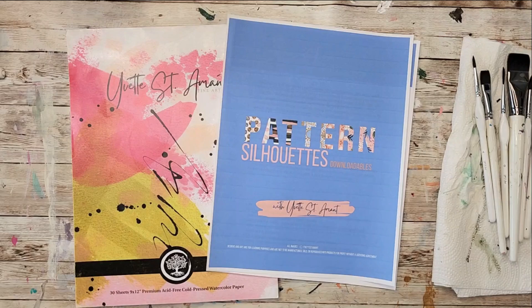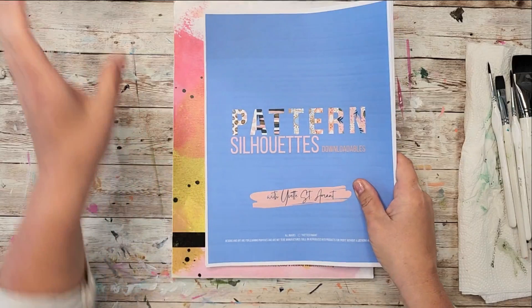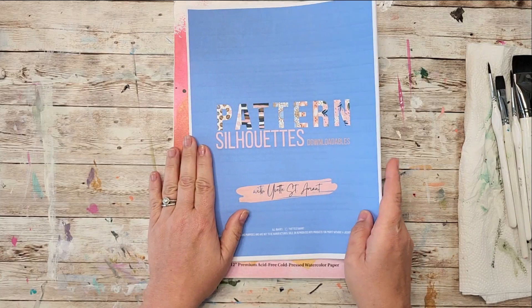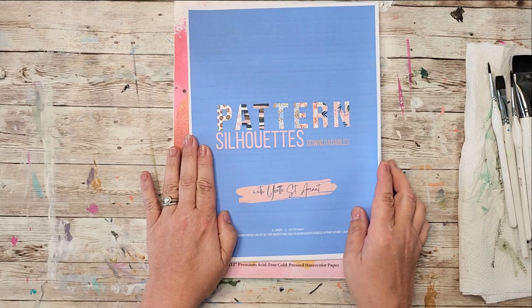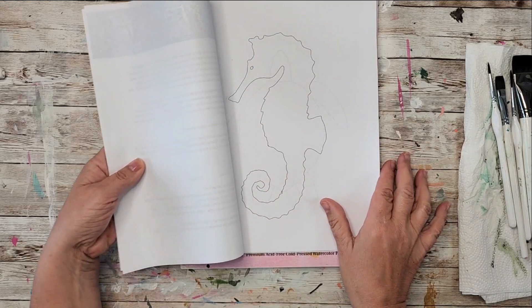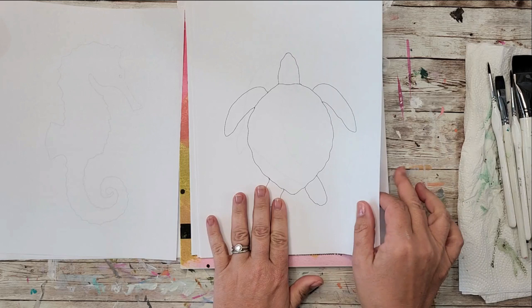Hey everyone, Yvette Sinema here. I have such a special treat for you. I want to showcase this new downloadable book that I have available on my website at YvetteSinema.com. Under courses you will see my books, and this is my pattern silhouette downloadable book that you can purchase and print. The fabulous thing about this and why I created it is it actually has 28 downloadables in it, so I have designed all these beautiful animals for you.